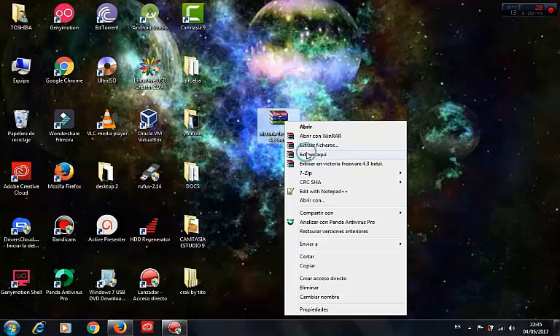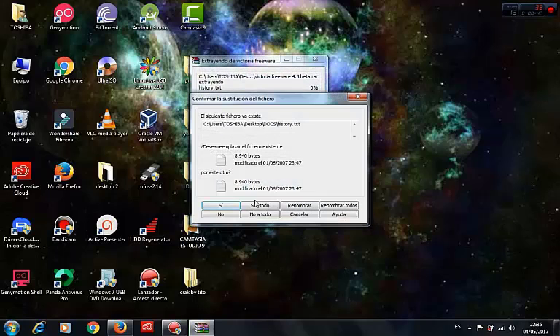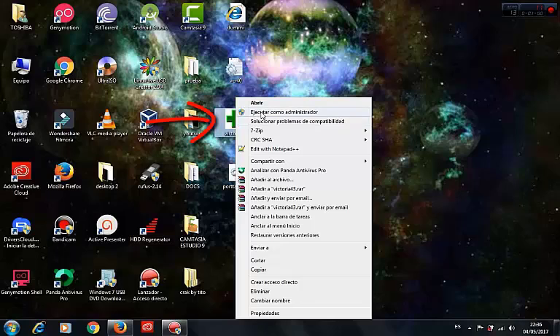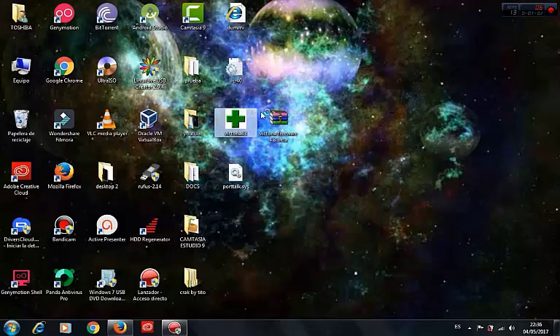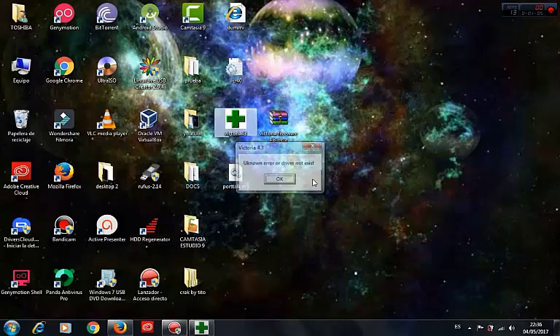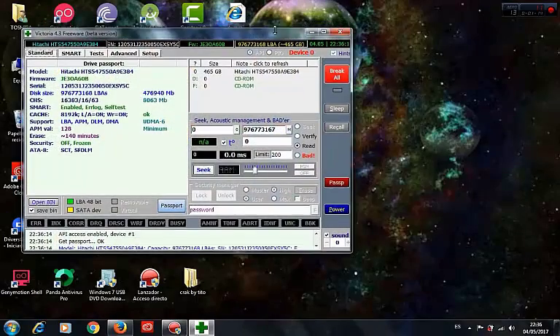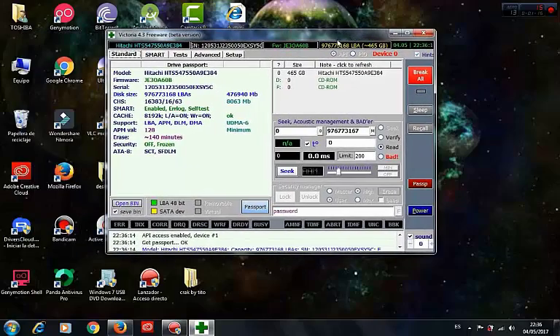We extract it and we have these four archives. Now we have to open this one — open as administrator. We have some error messages but don't worry, we click OK, OK, and now we have the interface of the program.